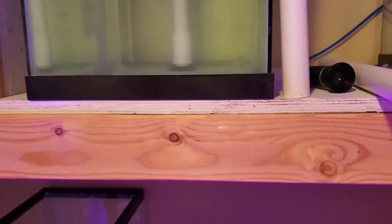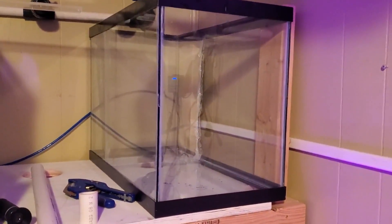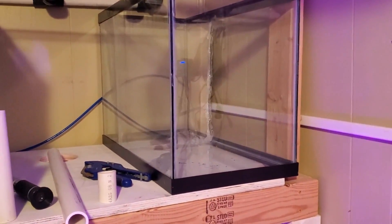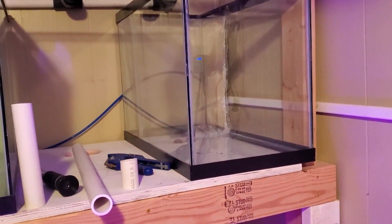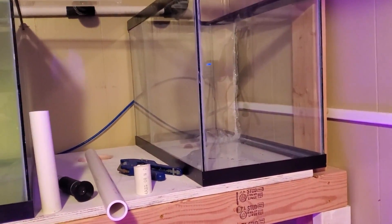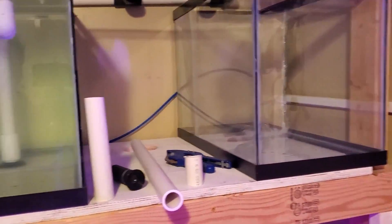I am currently plumbing the second tank in. The Nicest Shrimp I ordered today will hopefully ship out tomorrow, and I will split them 50-50 between these two tanks.